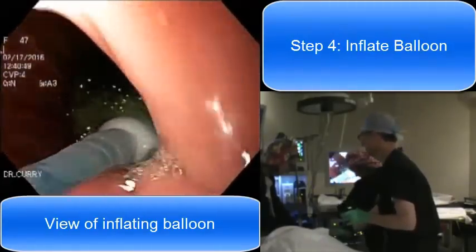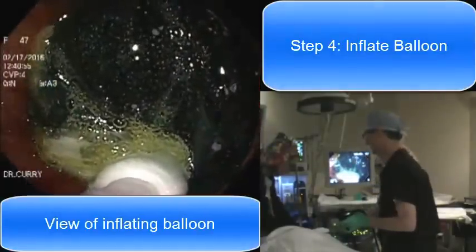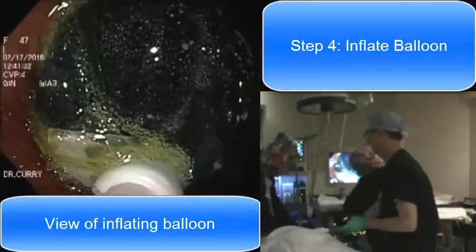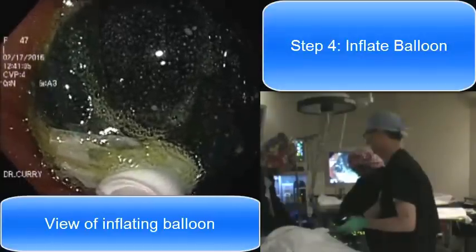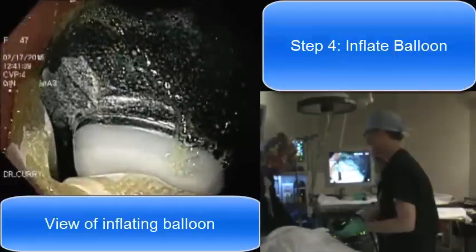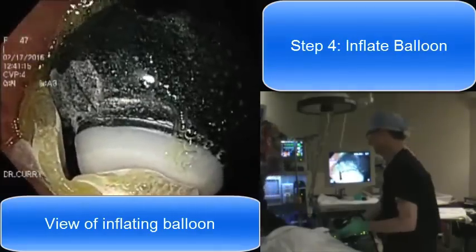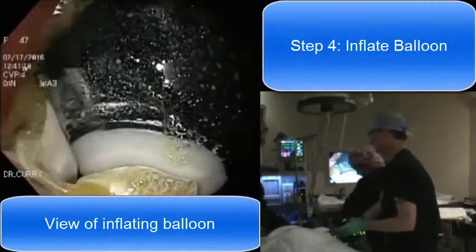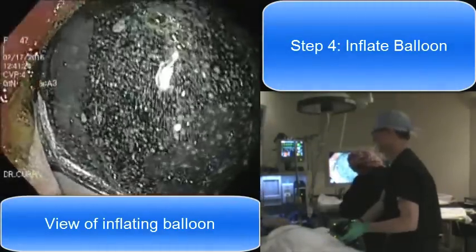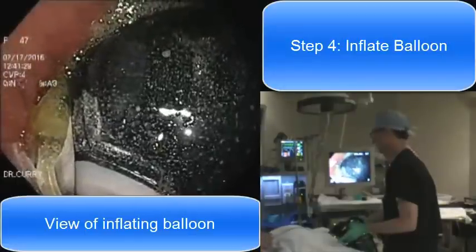My job is to keep the scope centered on the balloon so we can watch it and make sure it's inflating in the right spot. You wouldn't want it to drift down into the small intestine where there wouldn't be room to fully inflate it. The balloon is designed with a wrapper around it that keeps it rolled up during insertion. You can see that membrane peeling loose from the balloon, allowing it to inflate. That membrane stays attached to the catheter so when we're finished inflating the balloon, we can withdraw the catheter and the membrane comes out with it — it does not remain in the stomach or attached to the balloon in any way.